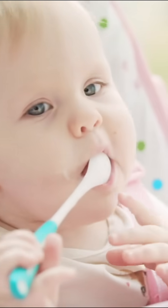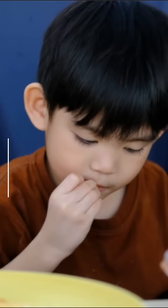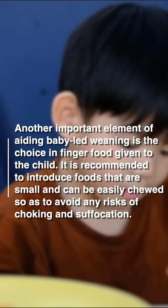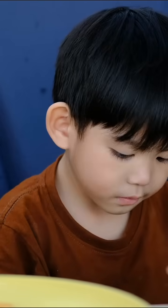What you need to be cautious about is the choices of your finger food and how you prepare it. Make sure that when your baby is biting the food, it is in smaller chunks — not large, and not thick enough in texture to cause choking.